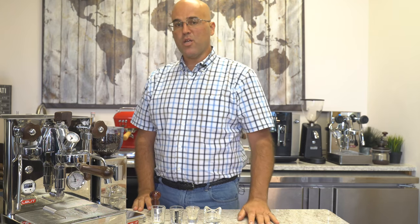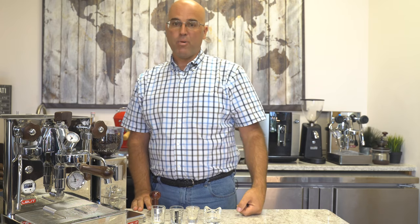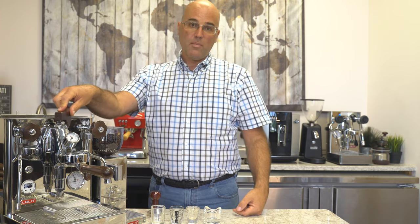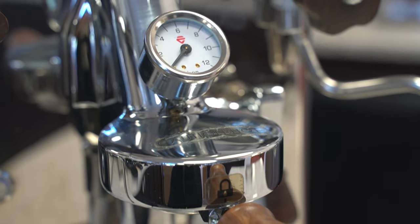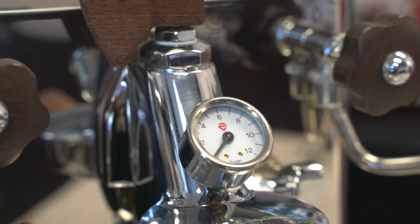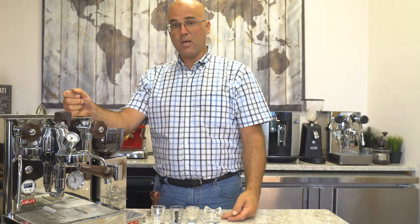Hi there, I'm Java Jim with Firstline Equipment. Glad you're watching this video because you're going to learn something today. I've been playing with this machine, the prototype right here, for 18 months trying to break it. Can't break it. Next thing I got to do is try to throw it out the window to see if I can break this thing.